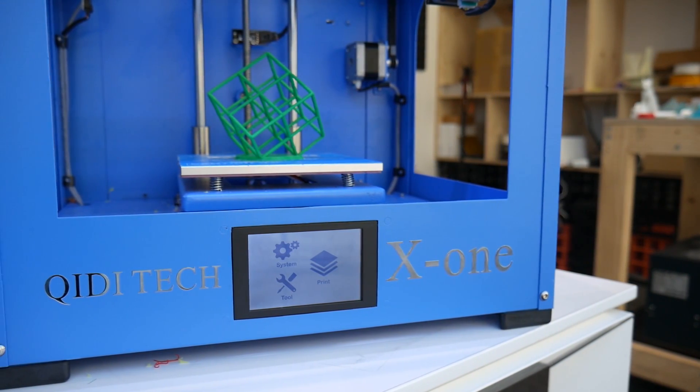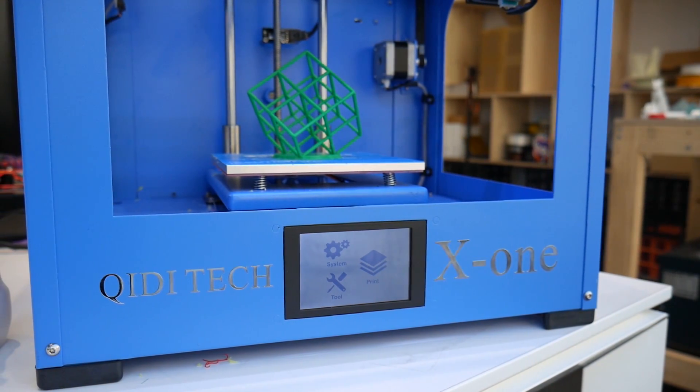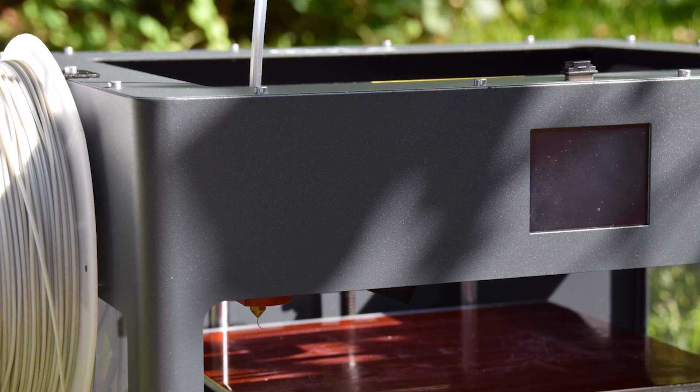Bright blue, with the logo and the printer name in silver. It's certainly not the prettiest 3D printer I've ever tested, that's for sure, but to be honest the design approach feels similar to the CraftBot Plus. Its form follows function, and I can appreciate that.